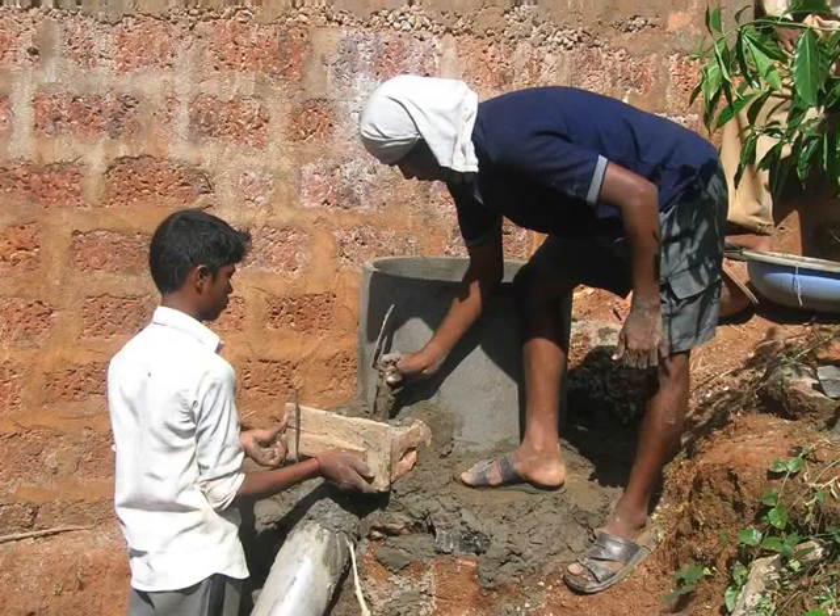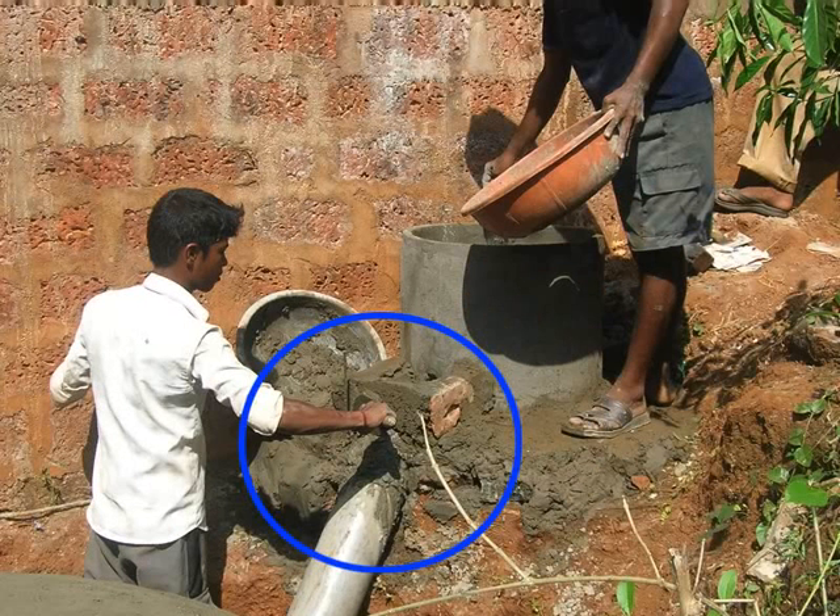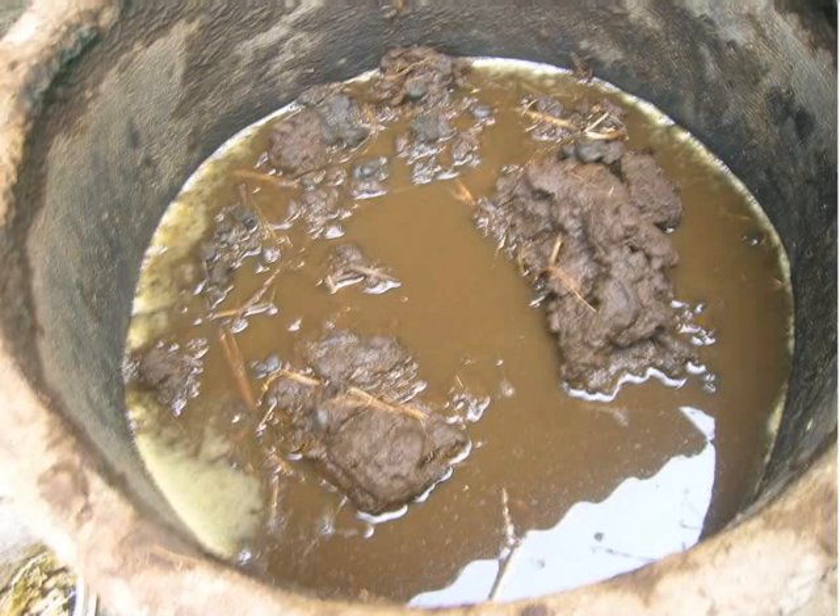place 3 bricks around these two and plaster it with cement. After plastering, leave it for curing overnight. This is how it will look in a functional biogas plant.